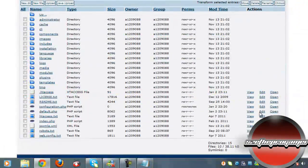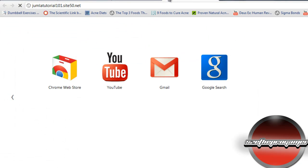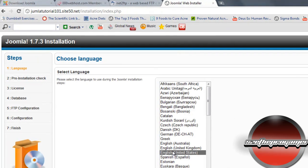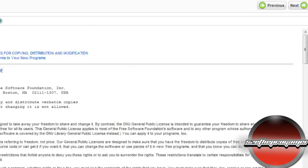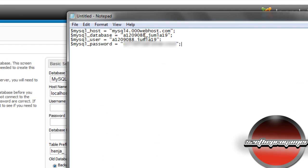Now go to your website URL and it will redirect you to the Joomla web installer. Choose English — or any language you want — click Next. You don't really have to worry about the pre-installation check, just click Next through those screens.